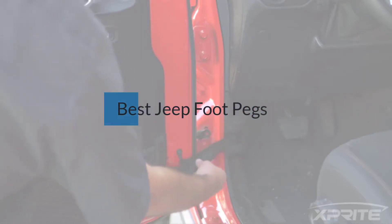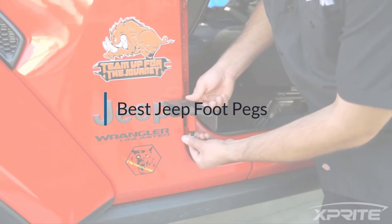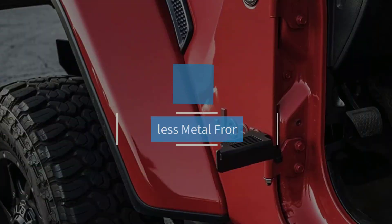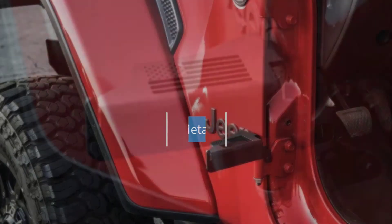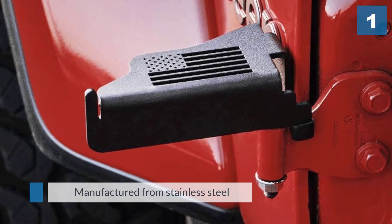If you are looking for the best Jeep foot pegs, here is a collection you have got to see. Number one, most popular: the Xpright Stainless Metal Front Foot Pegs, manufactured from stainless steel with a matte black powder finish.